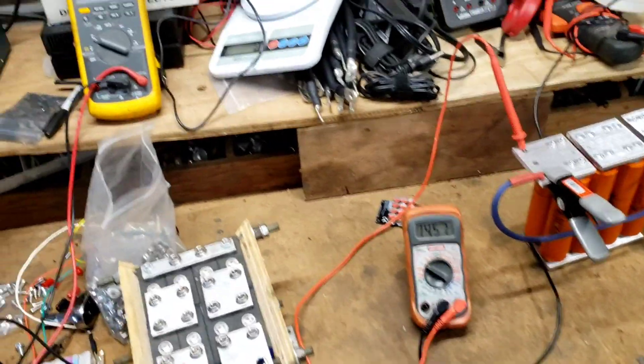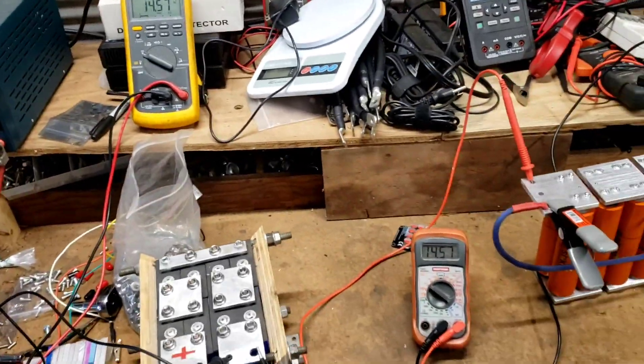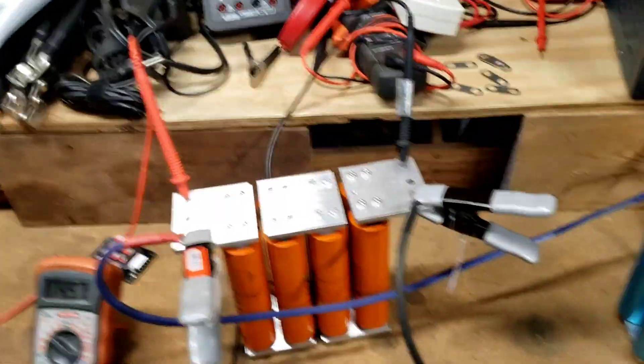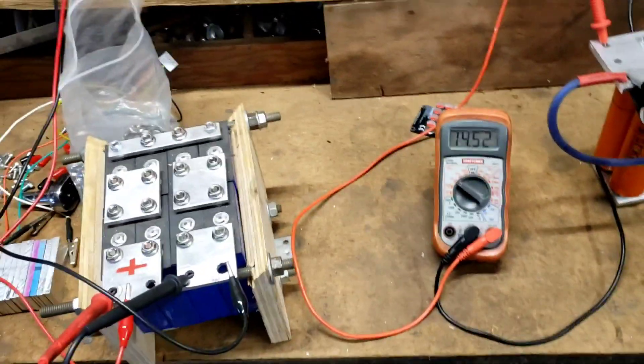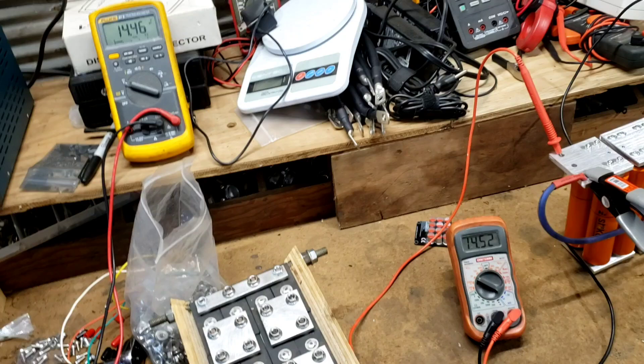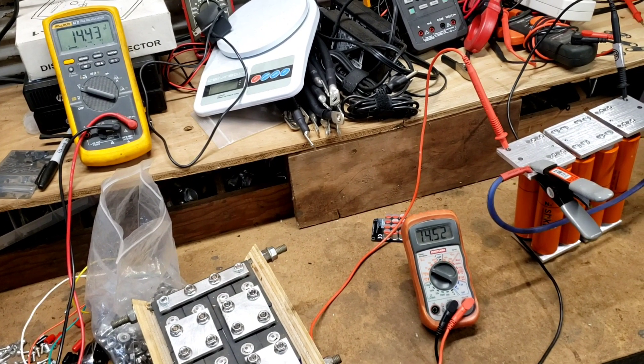All right, so we have these both on the charger. I'm going to shut this charger off because it's overcharging right now. And this one is basically done, so we're going to shut that off. Let our voltage drop.